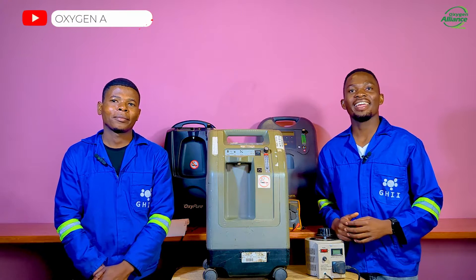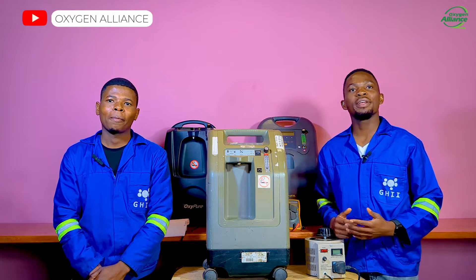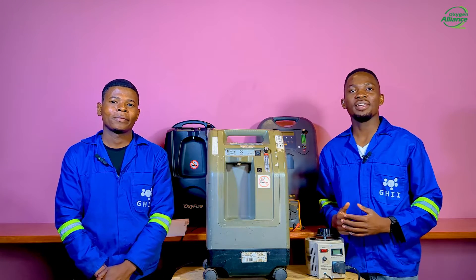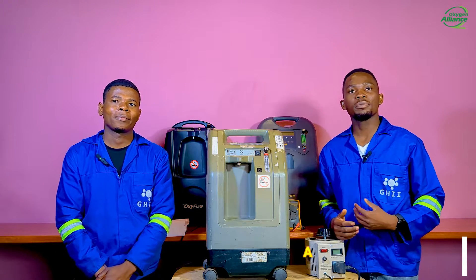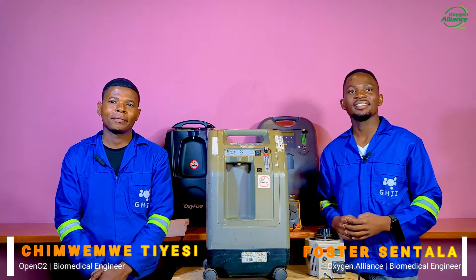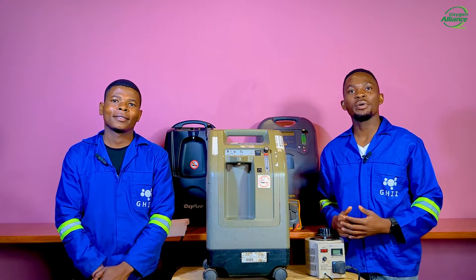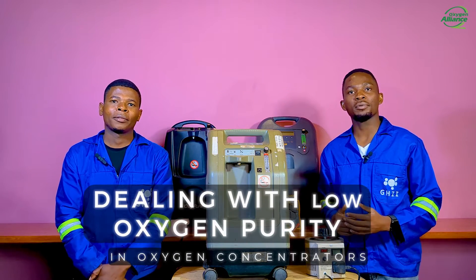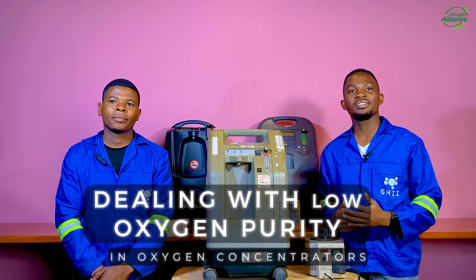Hello and welcome to Oxygen Alliance YouTube channel where we bring you invaluable knowledge and tips about oxygen rated equipment repair and maintenance. Today you are with me Foster Santala and my colleague Jimo Mathias. This is the first episode of a video series where we will take you through the different ways of troubleshooting the low oxygen purity problem in various models of oxygen concentrators.